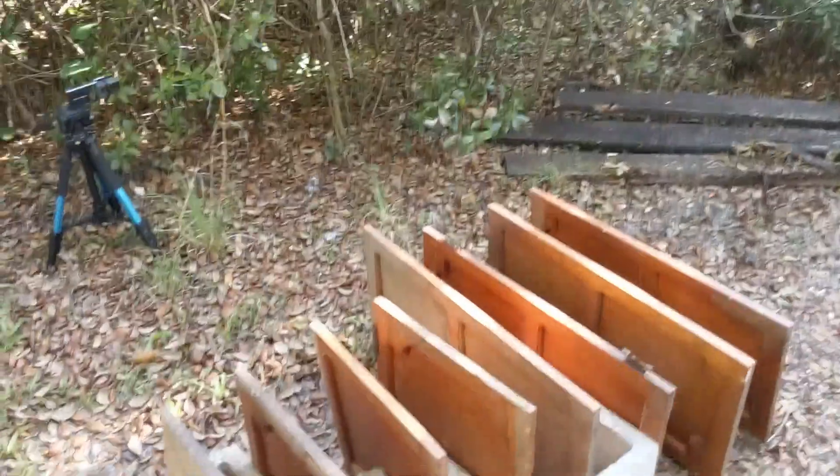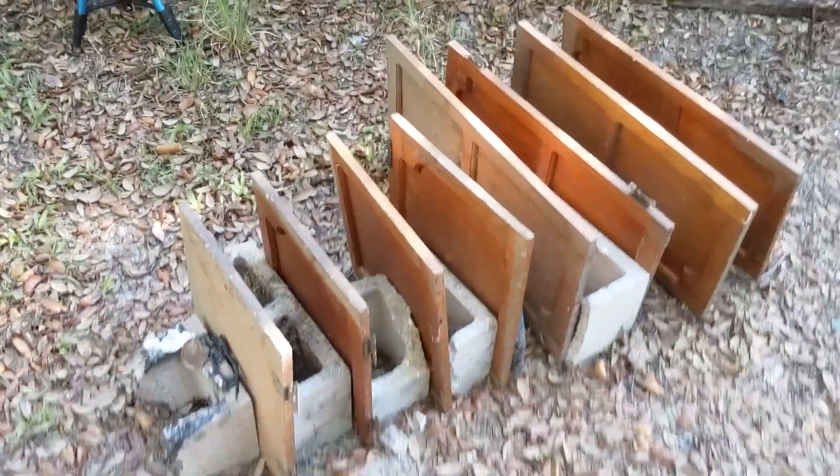Hey, what's up guys? Sandman here. So I was cleaning out the workshop today and I found these guys. Those are just cedar doors for cabinets and stuff, so I figured they're going to be burnt eventually anyway. We should probably put some holes in them first just to, you know, help the fire. No, I just want to shoot stuff. That's what I'm going to do.